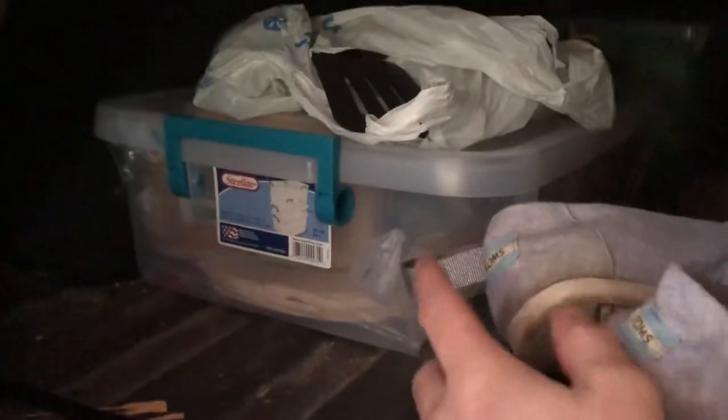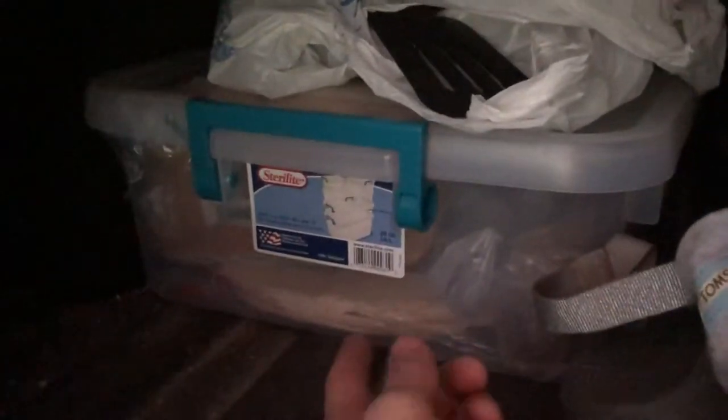Underneath the rest of it I have more dry food storage — whatever dry food you don't need to cool. Tonight we're having quesadillas so you can see I've got tortillas. In the back I have another container with my dutch oven, marshmallow tongs, a hammock, and some folding camp chairs.